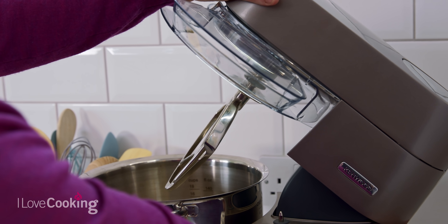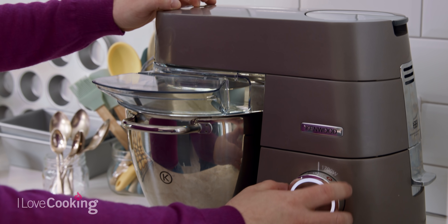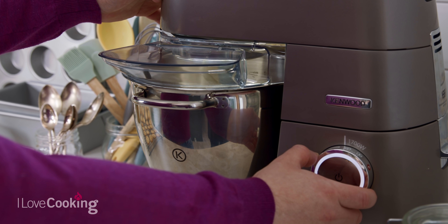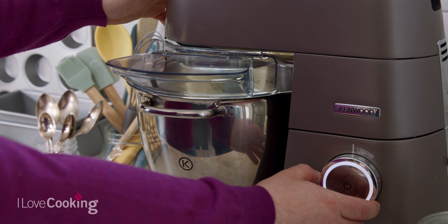If you don't have a mixer, you can do this with a wooden spoon — it just takes a little bit longer. Start it off nice and slow to begin with, and you mix that for about four or five minutes until it's nice and soft and creamy.